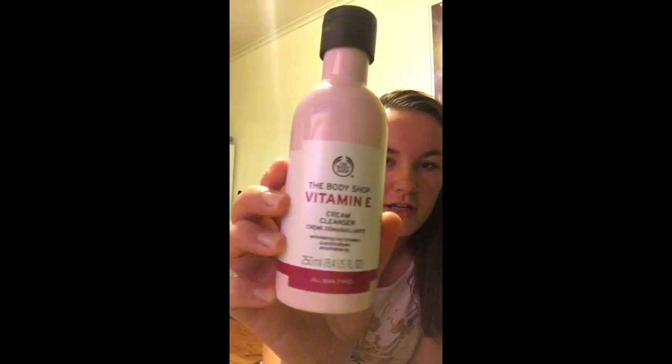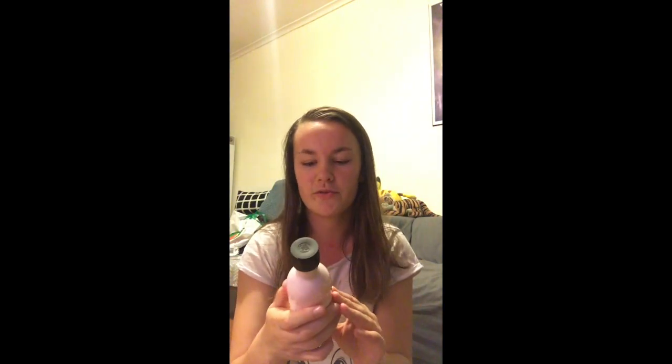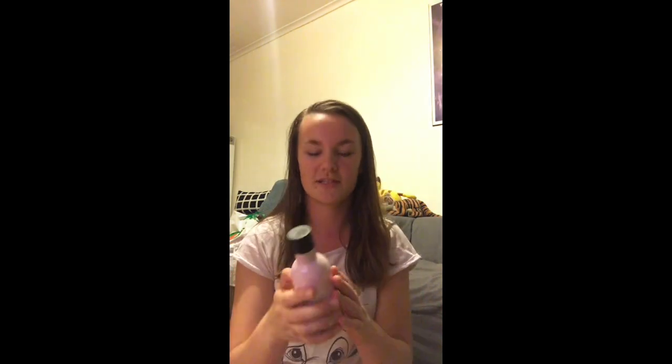So this is the one that I use. It is the Body Shop Vitamin E Cream Cleanser and it smells so nice. I think it's meant to be like a rose sort of smell. It says all skin types, which is great because I have very sensitive skin. It's so fresh — it's good.